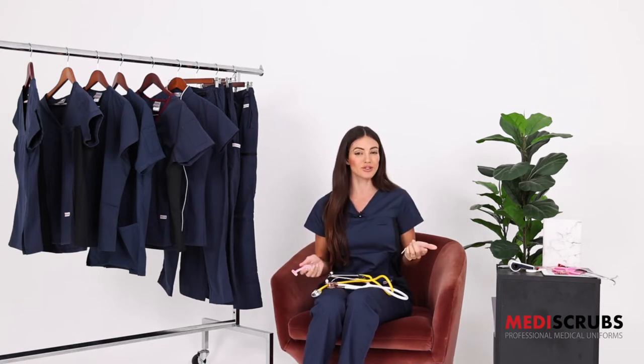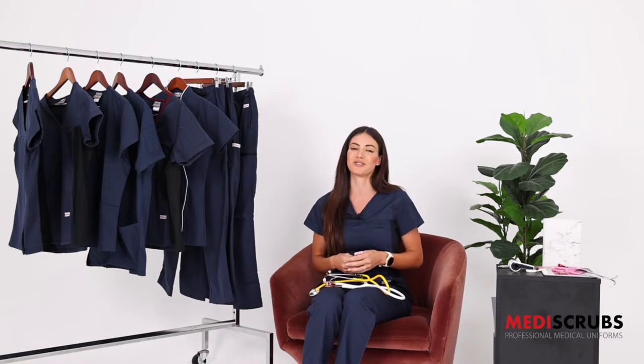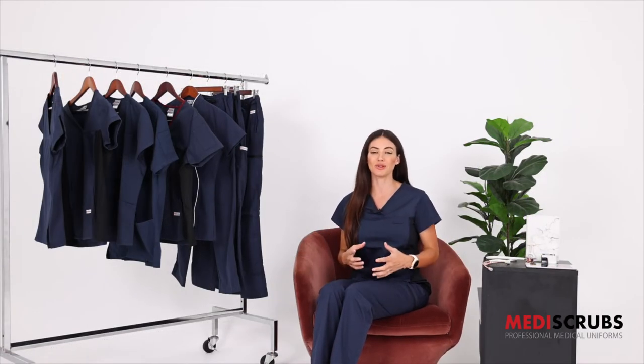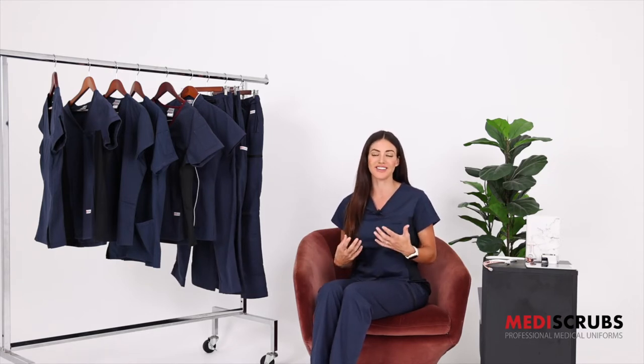Red also works really well — you could try some red shoes, or white is also a really great colour with navy. Alternatively, you could really level up your uniform with a gold embroidered logo or get your name embroidered in white or something like that.